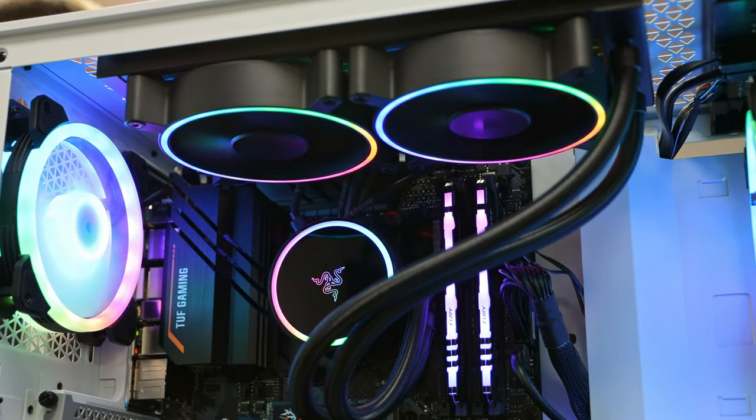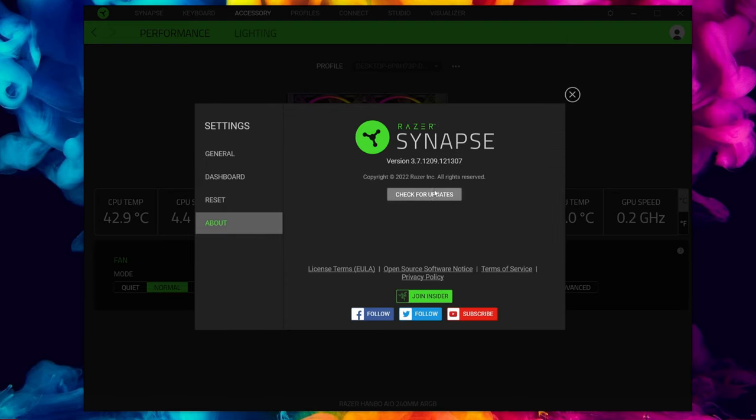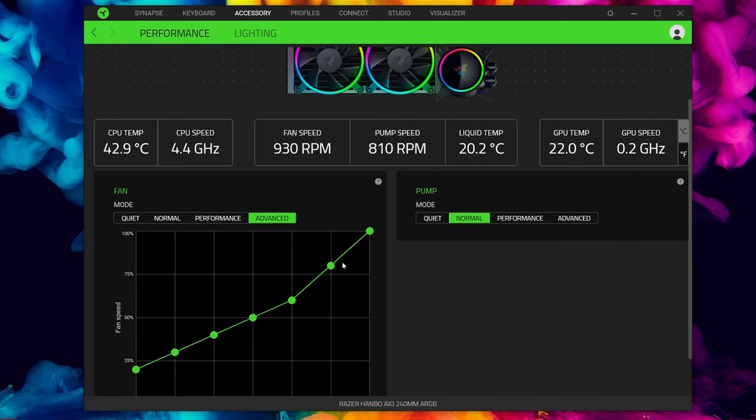Now we're in Windows and Razer Synapse, let's look at the options for the Hanbo. Quick note: I did have to update the software — go to Settings, then About, then Check for Updates. I also did an additional firmware update from the Razer website, which took a couple of minutes. Now it's all detected and working nicely. You get stats about your system, and then different fan modes: quiet, normal, performance, or an advanced setting where you can set a custom curve with your own specifics.